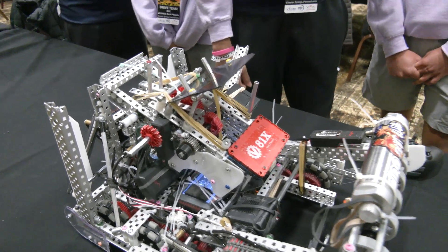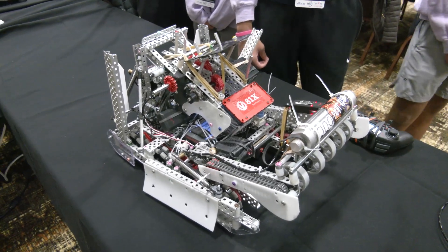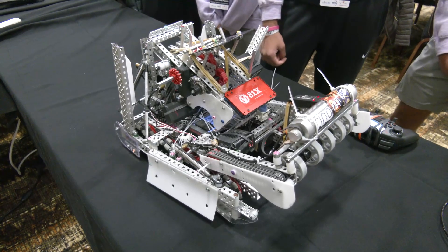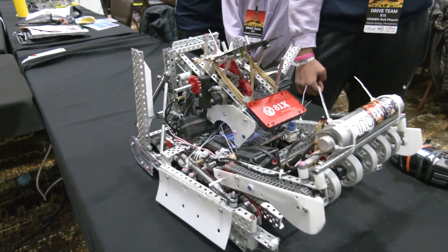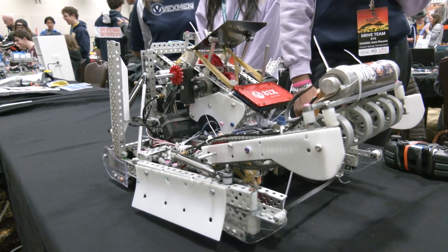That's kind of how the meta of the game has evolved. When you looked earlier, catapults made more sense, but now it's all about timing — it's not just immediately go and do match loads, it's match loading at specific times now. I have to ask you about your C-tier hang. So many teams we talk to are only doing an A or B tier. How did you figure out the integrated C-tier hang with this type of mechanism? How did you get the packaging right for that?